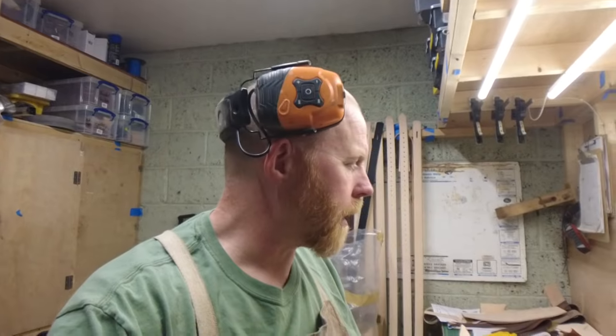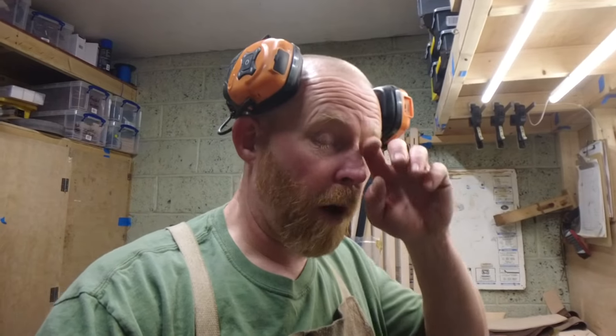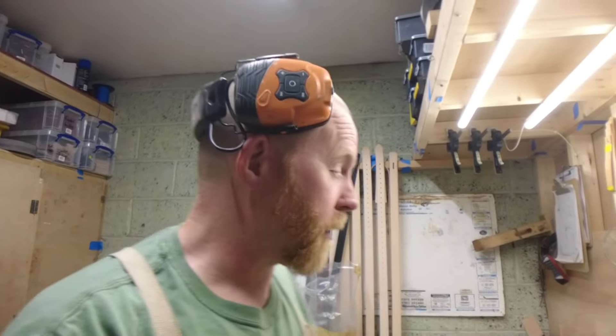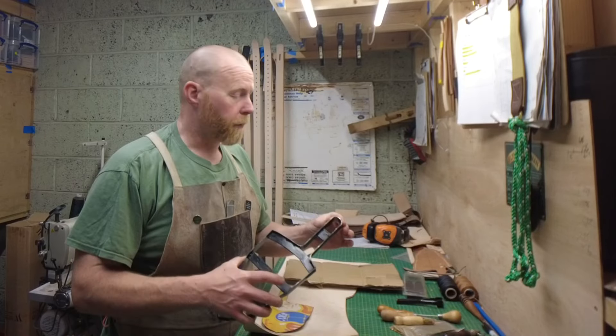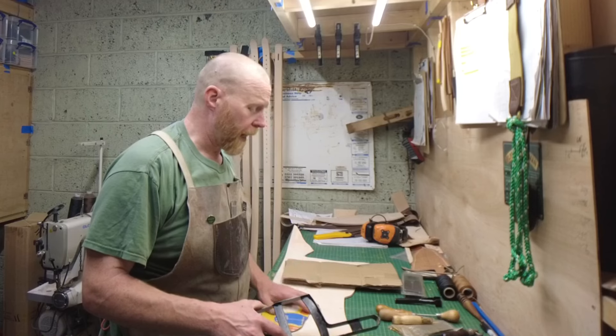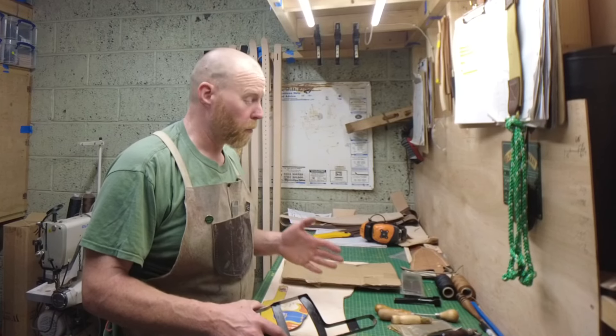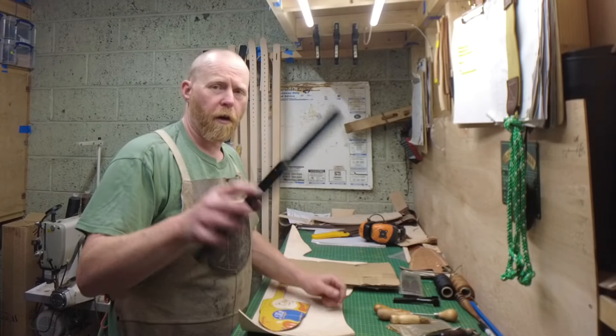I stupidly realised I haven't got the kydex I wanted to use for that sheath, so I'm not going to do it just yet — I've just banged an order in for that. I've got some laser engraving going on for a knife getting picked up on Friday, and the heat treating oven is ticking away in the background — that's why there's a bit of noise. I've switched the laser engraver off so it's not whirring away, and I might as well cut out a couple of sheaths.